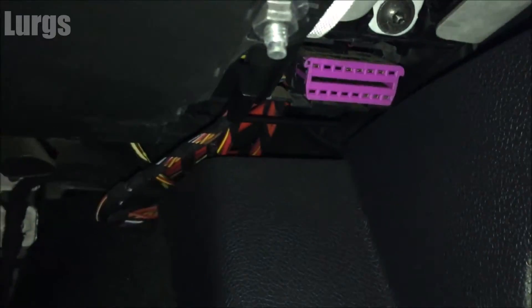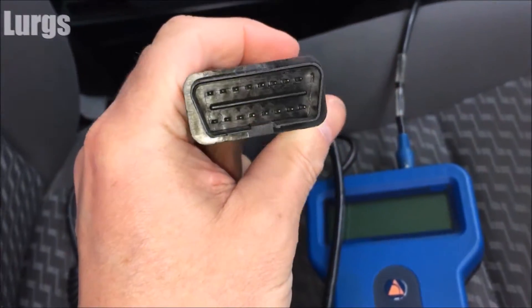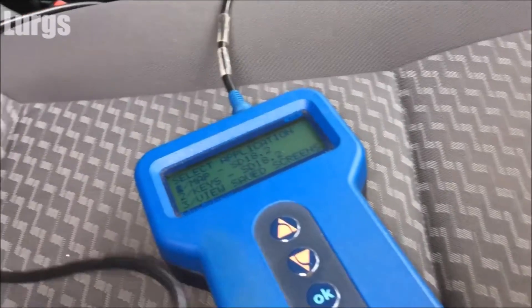It's a purpley pink color. Once you've located that, you can get your OBD2 port reader — which sounds like a droid from Star Wars, OBD2 — and you can just plug that in and start reading any error codes or resetting any error codes.